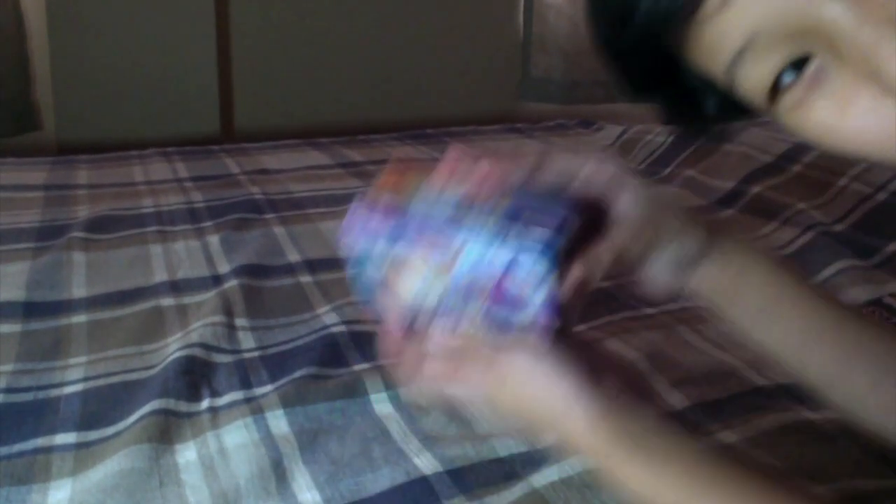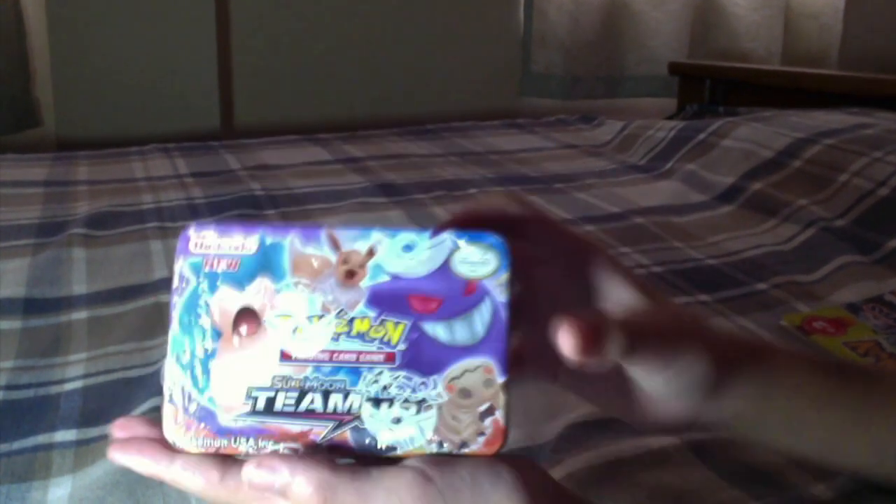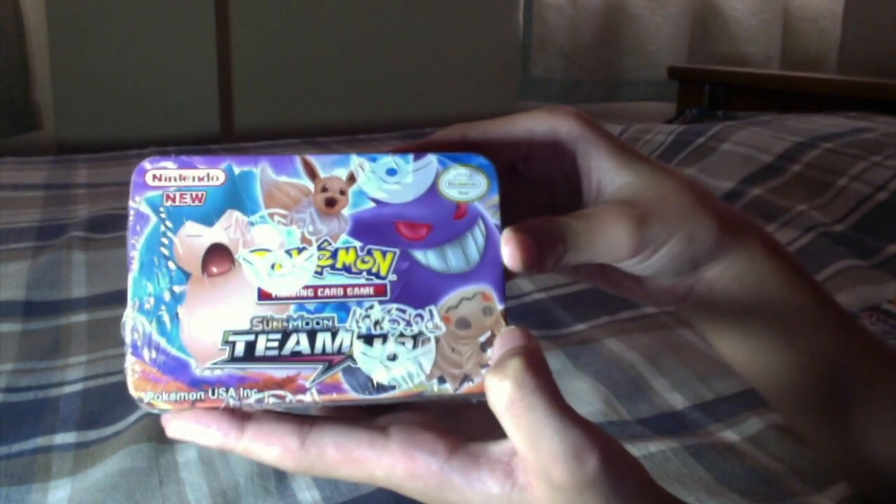Okay guys, we're at the setup. I know it's a very bad setup but my phone is currently charging, so just deal with it. As you can see, we have the box right here. It's a really cute box — it has Snorlax looking pretty angry at something, then we got Eevee who's smiling like crazy, Gengar who's smiling even crazier.